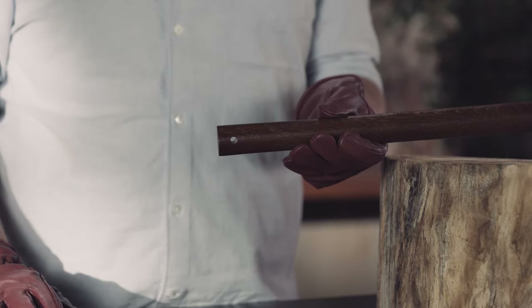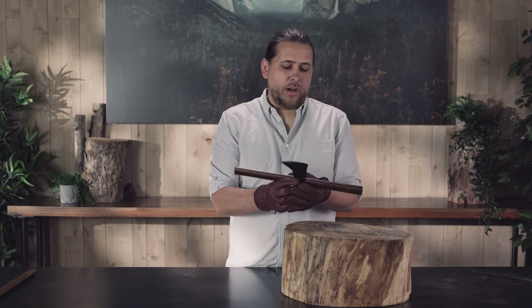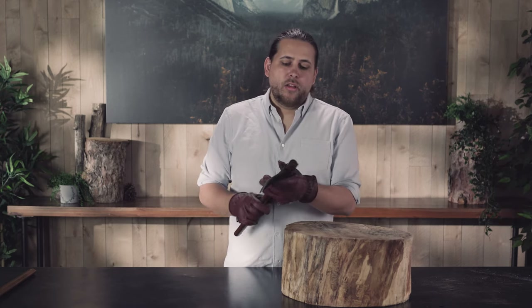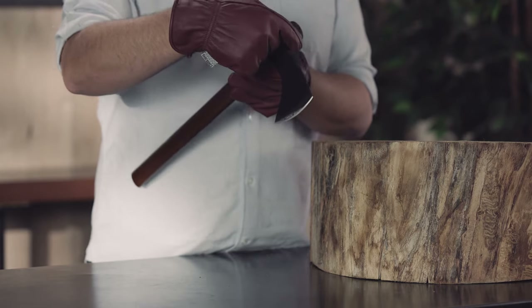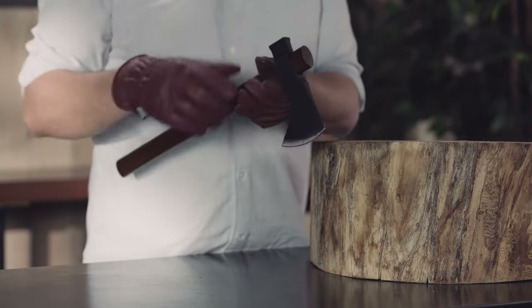You know the bottom from the top of the handle because the bottom has a hole drilled through it. I'm going to slide the head up the bottom of the handle, making sure that the pointy end of the handle is pointed towards the front and the round end of the handle is pointed towards the back.